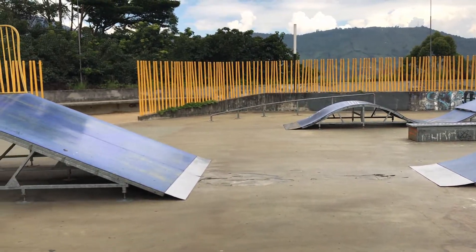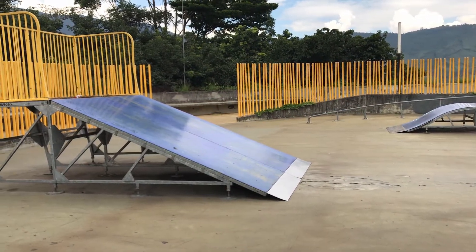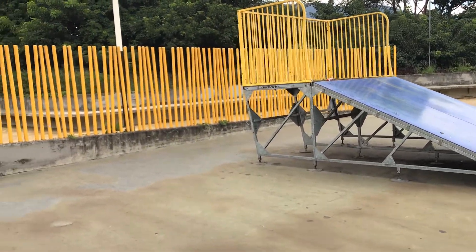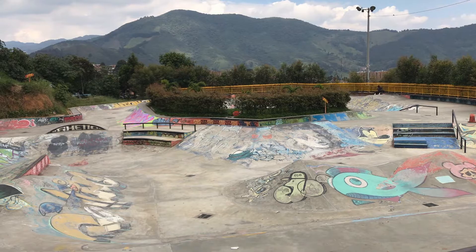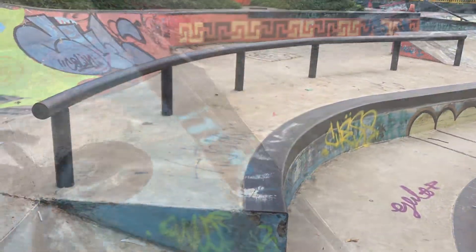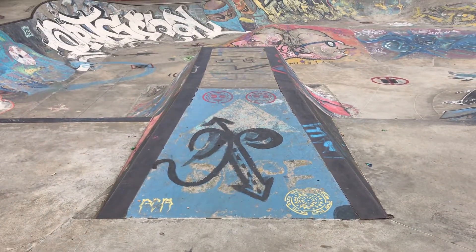There is a new skate park here now just right up the street — it's in walking distance and it's absolutely amazing. Here's a few clips of that. I actually did a full tour of this skate park last week, so go to the channel and check out that park — it is phenomenal.